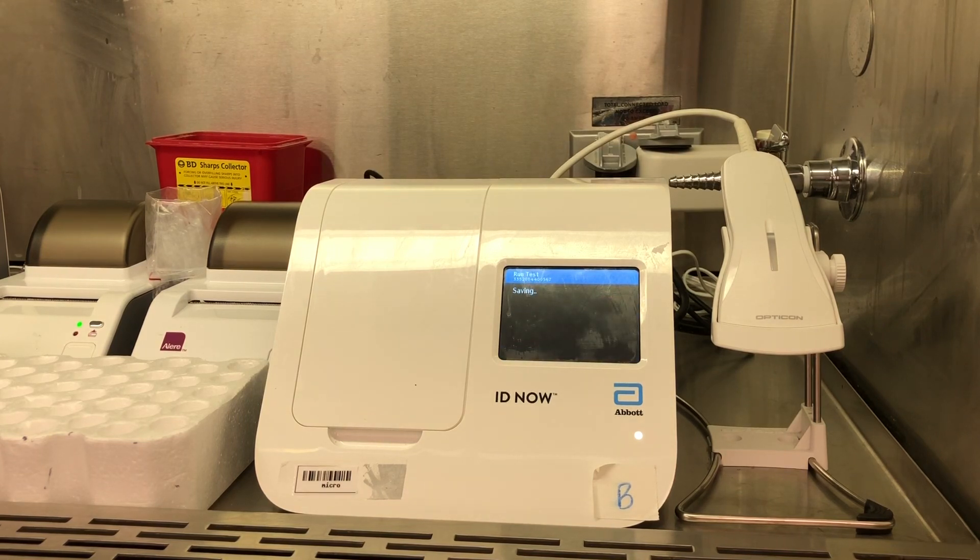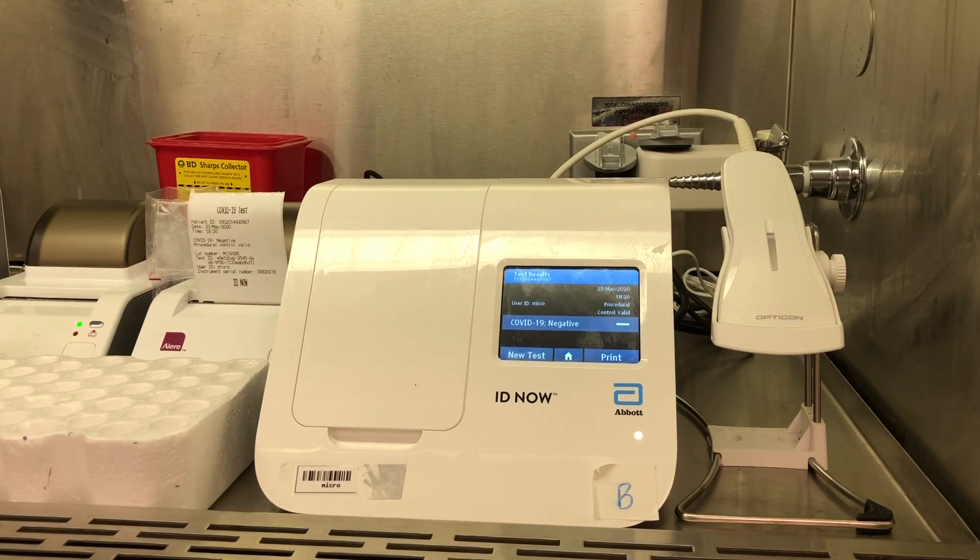After it has completed the test, it'll save to its internal storage — you can see there it says saving. This takes a few seconds to complete. Once the saving process is done, it'll display the results of your test, and it'll also print a sticker from the little printer to the left of the ID Now. This patient was negative.